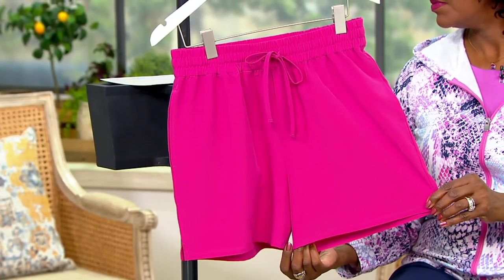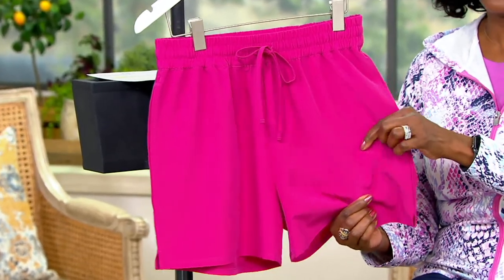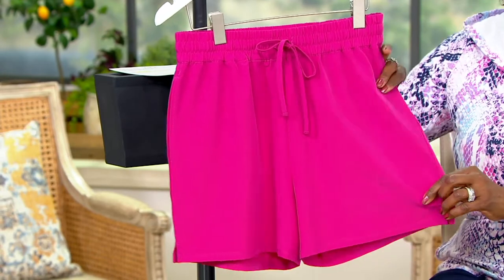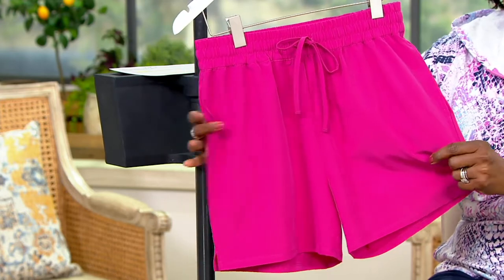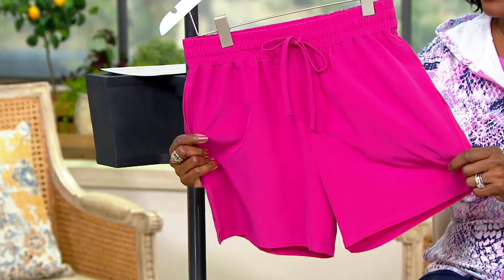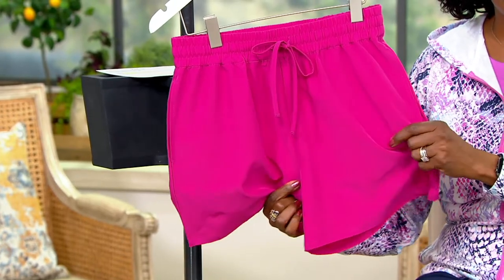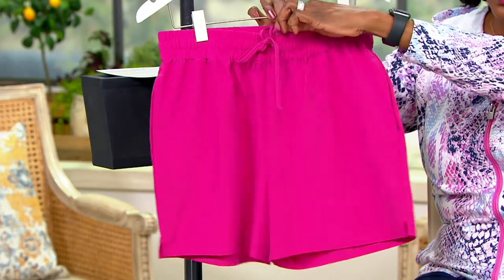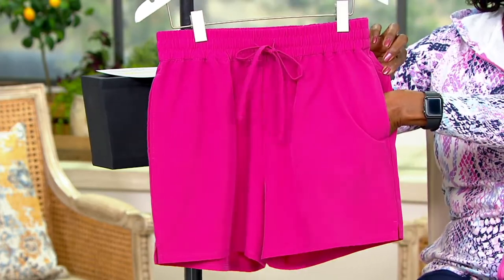This is a multi-functional idea using the same fabric as our swimwear — four-way stretch, chlorine resistant. It has an easy pull-on elastic waist with a drawcord; if you don't like the drawcord you can tuck it into the waistband. There are pockets on this short and a little side slit for ease of wear.